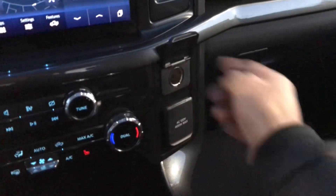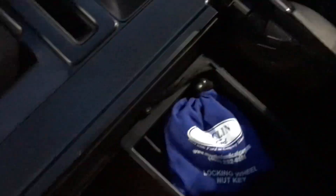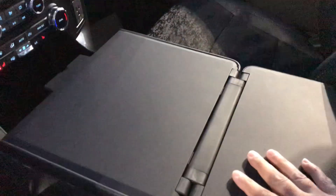In the center console area, you have a 12-watt plug along with the 110-volt outlet and both USB styles — new and old. There are plugs here as well. This is a new feature — you just push this and it folds down, and in this specific one you actually have a work surface, so you can use it with a laptop or even to eat something on a trip.